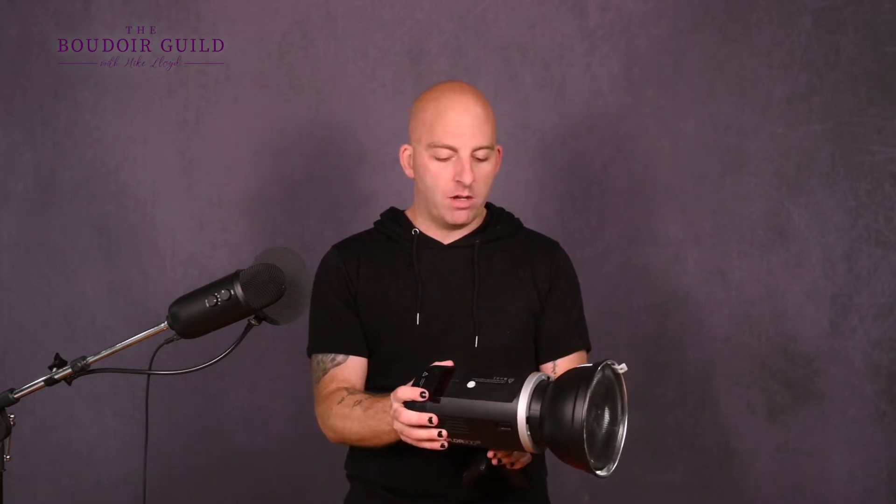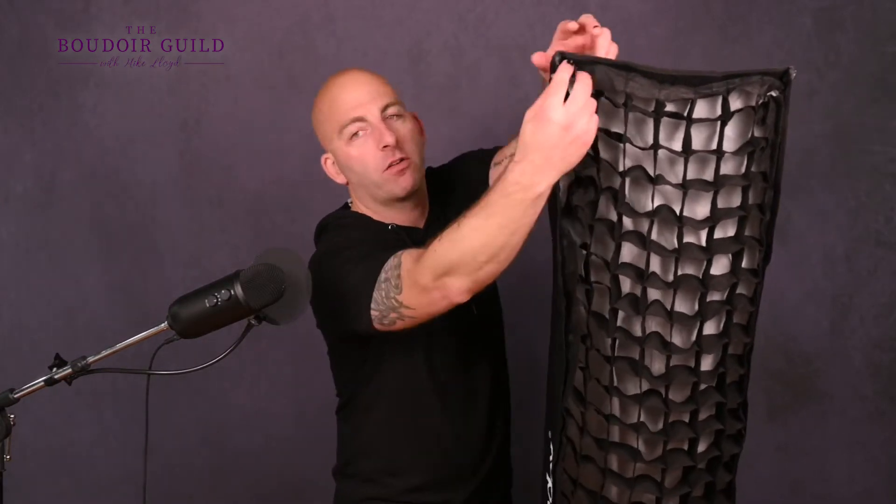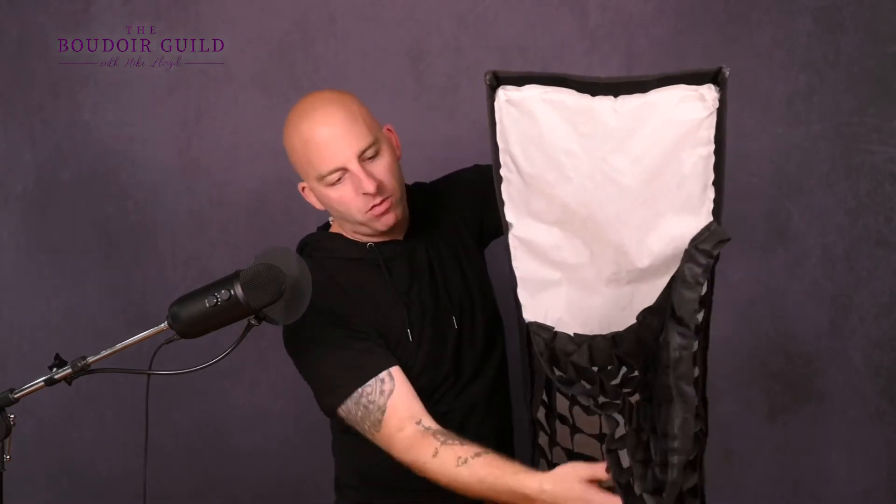Grids are going to be your best friend. But I'll tell you where the magic actually happens — let me introduce you to my friend the strip box. This is a softbox with a grid on the front, just like that light you just saw. The grid is removable so you can have it as a regular softbox or put the grid in and control your spill of light. What's great about these is it gives you a rectangular-shaped beam of light, which happens to be about the size of a person, where you can just light the parts of them you want — nothing else in the room. That's how we get dark and moody.